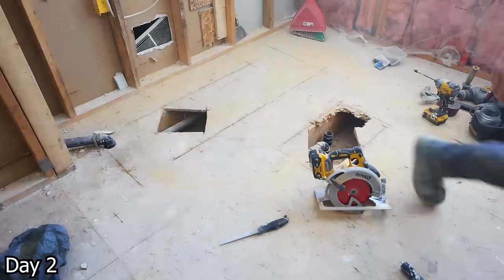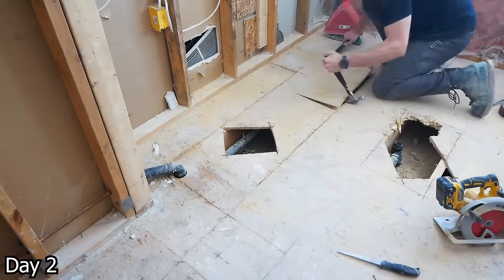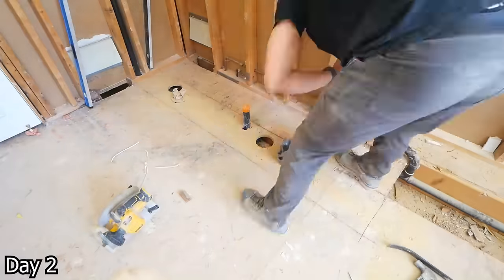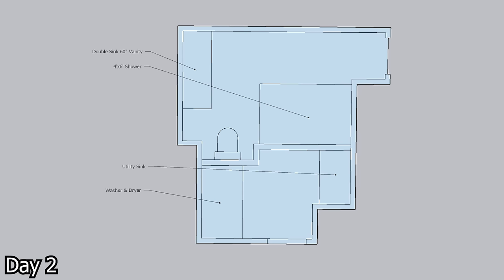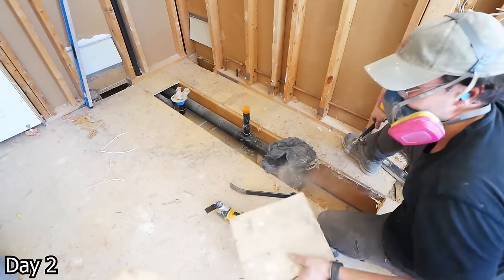Once the demo is done, I'm moving on to the mechanical side of things. But before we can do that, we need to open up the floors so we can move everything. In this project, pretty much every single item was relocated. Here's a drawing of the existing layout and the proposed changes — one side with a washer and utility sink, the other side with a two-piece vanity, a toilet, and a larger walk-in shower. Pretty much all of the plumbing needs to be reworked.